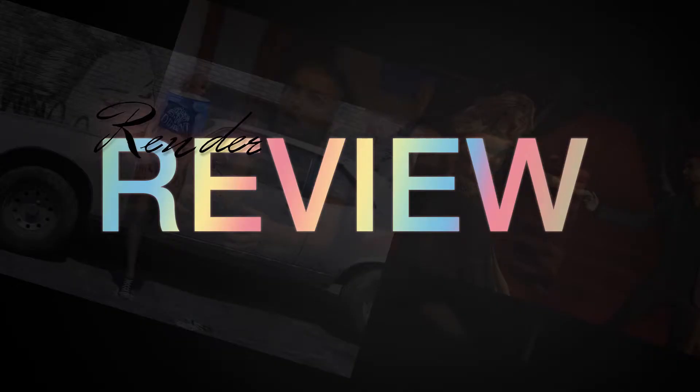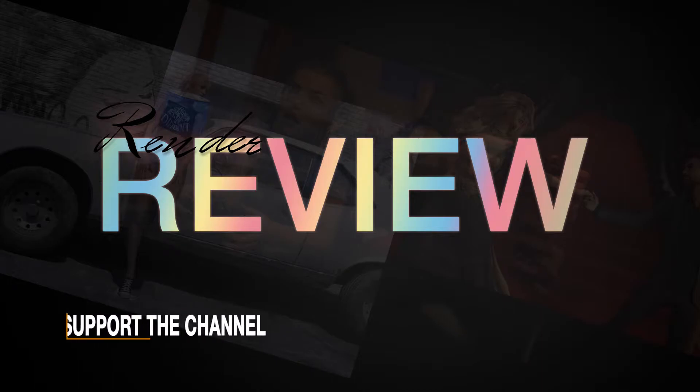Hey everybody, and welcome to another episode of Render Review. I wanted to say a huge thank you to everyone for submitting their images for this episode. If you are interested in having your work featured on the show and for me to review it, feel free to send your images to realthundorn@gmail.com — I will put the email in the description down below. Thanks also to everyone for subscribing and hitting that notification icon.